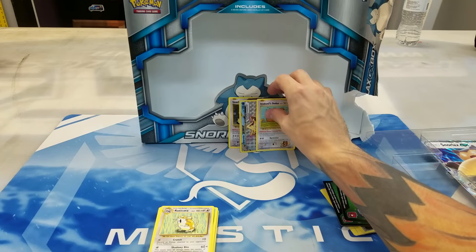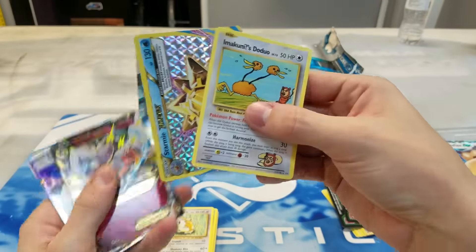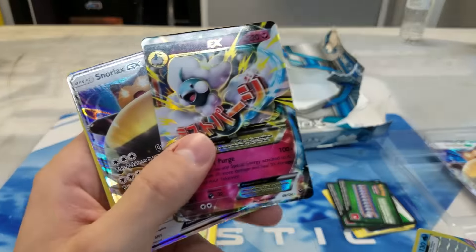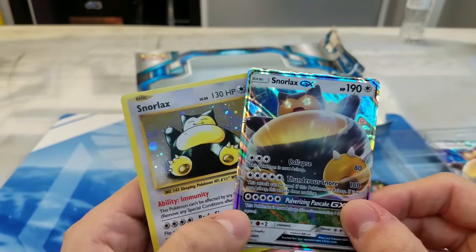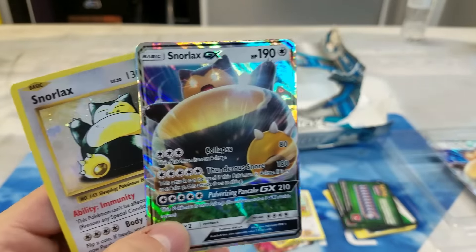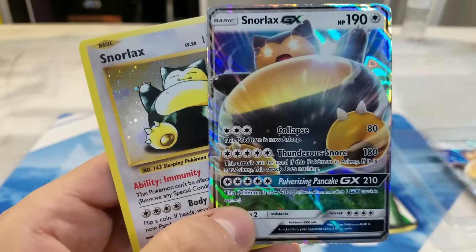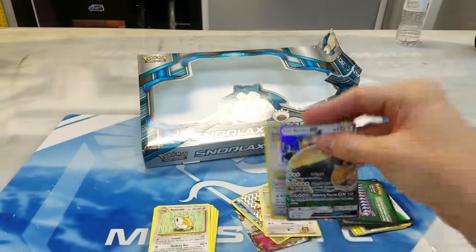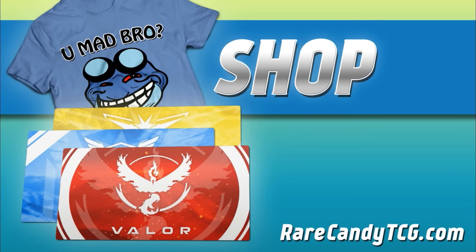So honestly overall, not a bad box just for four packs. Quick recap: we got the Imakuni's Doduo and Starmie, we got that nice looking Mega Altaria EX, and of course our two Snorlax promo cards. And I'm just really excited for these GX cards to come out — it's always exciting when Pokemon introduces a new mechanic into the game. I'm definitely looking forward to Sun and Moon, and I'm sure we'll do some coverage for that going into the future as well. But yeah guys, I hope you enjoyed this unboxing. As usual, feel free to like and subscribe. And don't forget to check out our merch over at RareCandyTCG.com — pick yourself up a playmat or a shirt or something. We have a couple things on sale. It would definitely help the channel out a lot. I appreciate you watching, and we will see you for the next one.